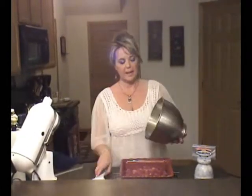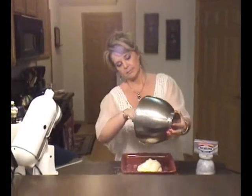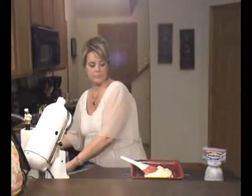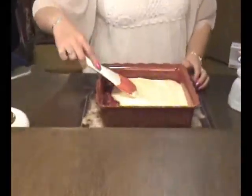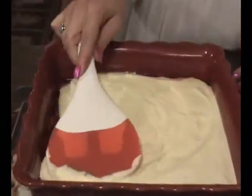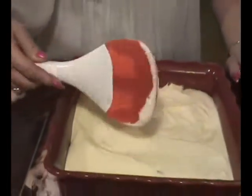We've been baking for 15 minutes and now we can add the cream cheese topping. So we'll add that to the top of our dish. And we're going to bake this in the oven for another 25 minutes.